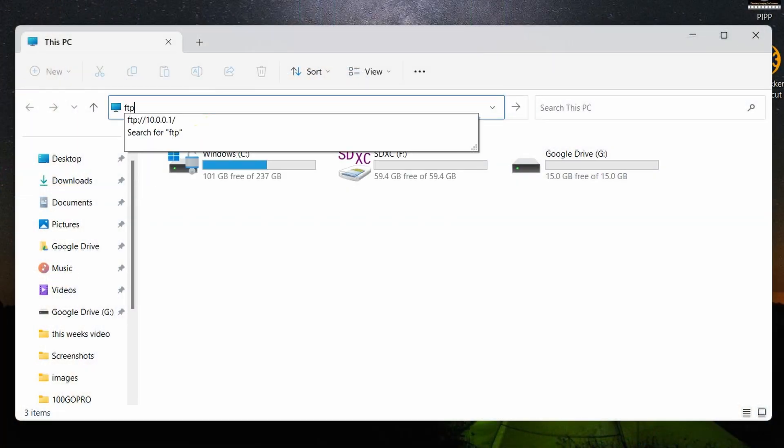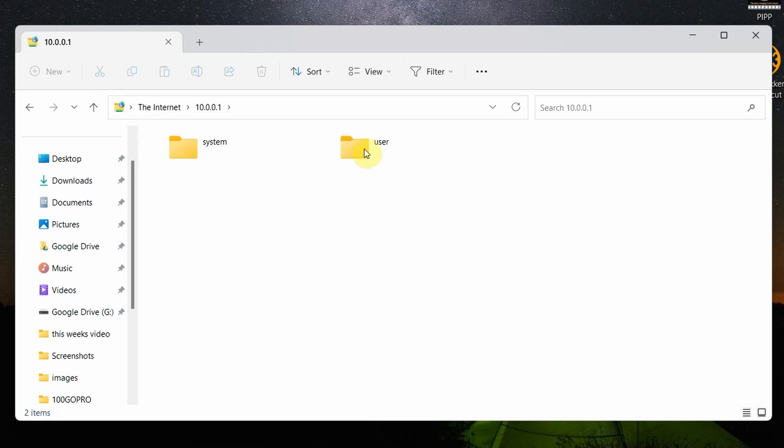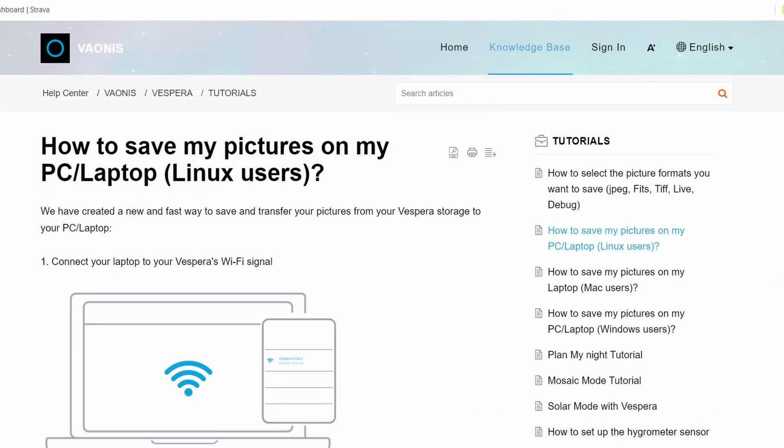Being old-fashioned I was expecting there to be an SD card slot for transferring images, but Vionis have gone the route of a wi-fi solution where you connect your computer to the Vespa's wi-fi signal, open your file explorer, and enter an FTP address into the navigation bar. This was a quick method of accessing images once you knew how to do it, and I found the instructions at support.vionis.com.